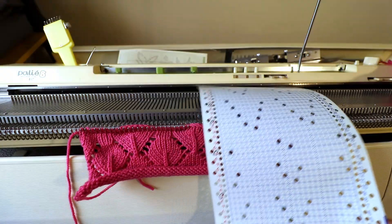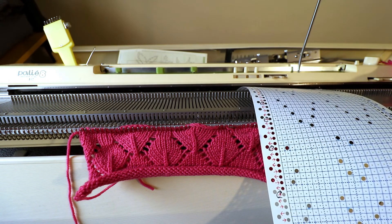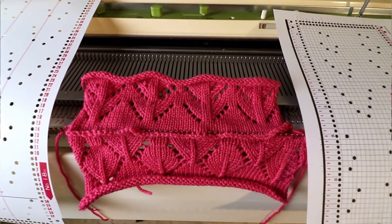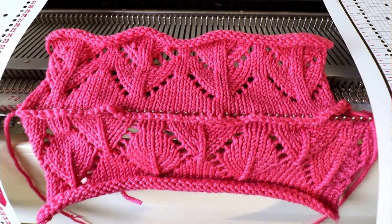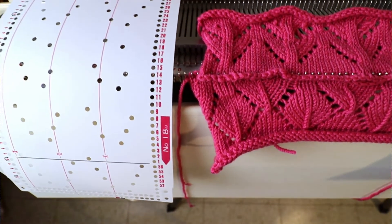You can download some punch card images online at needlesofsteel.com or from Pinterest, and punch your own — I added the direction of the passes for the lace carriage on mine. If you just want to buy already-punched lace cards, you can look on eBay and see which pattern you like. There are many different types of lace such as tuck lace or threaded lace, which I will try to cover in the future. Thank you for watching today, I hope you like it, and happy knitting!